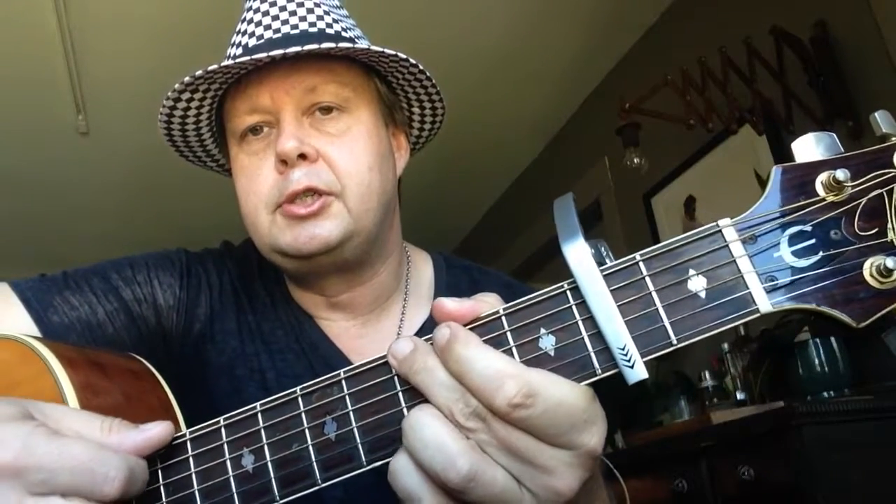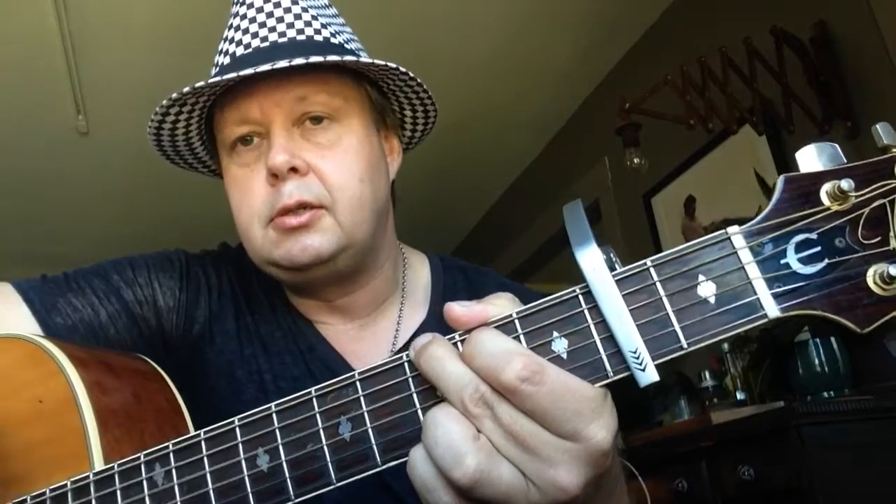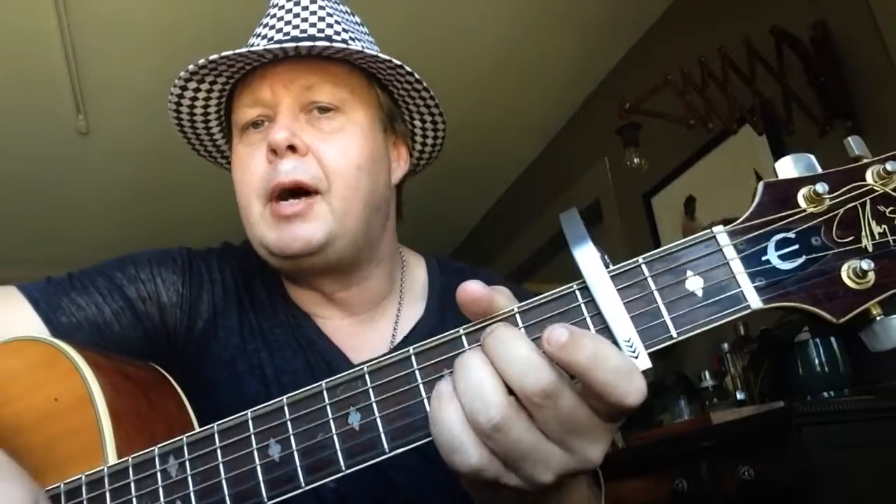So that's the verse — actually wait a minute, I was just talking about the chorus. Same chords though. The verse goes: G, E minor, A minor, to C. That's the verse.